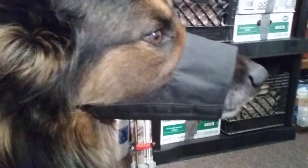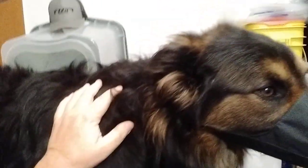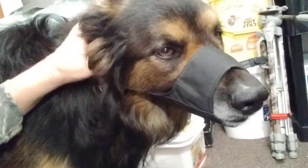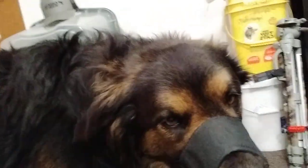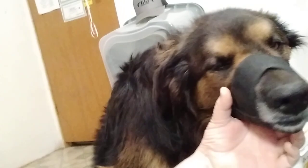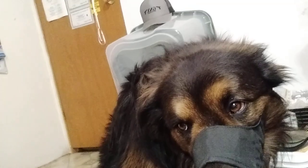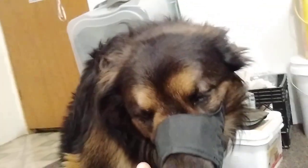Bring it down here where you can get a better angle on it. This can help keep your dog quiet in a bad time, a bad emergency. I know my camera work is crappy today, but something to consider if you're going to have your animals with you. Good idea to be able to keep them quiet. I have another one of these for my border collie as well — it's a smaller size, so they each have their own size. Make sure you get the right size.